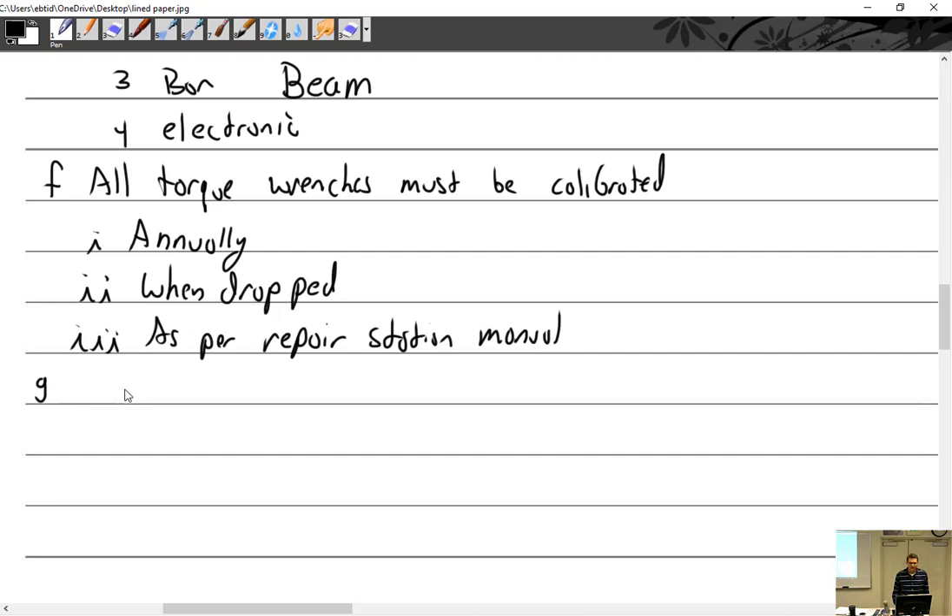When you have your torque wrench calibrated, they send you a calibration card showing that torque wrenches aren't accurate through their whole range. At this setting, if you want to achieve this torque, your torque wrench should say this. There's a middle spot where they're accurate, and they start to get inaccurate toward the low end or high end.